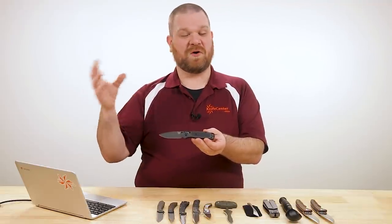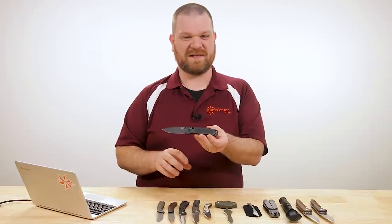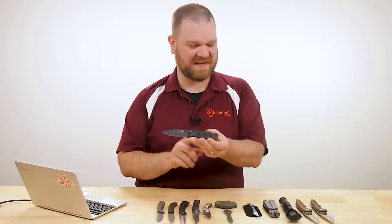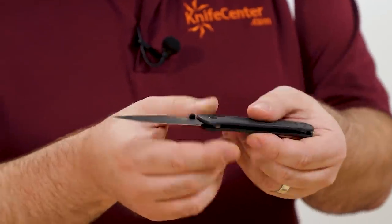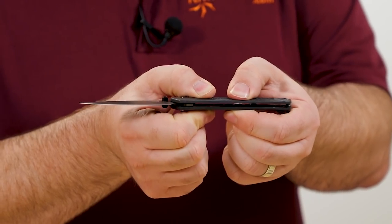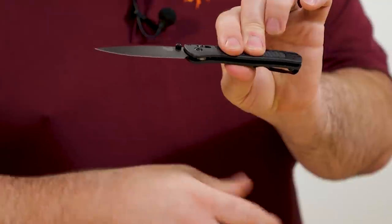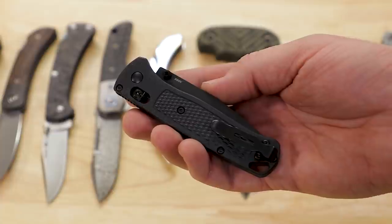It doesn't knock off a whole bunch from the overall weight since it already was a featherweight design — 1.8 ounces on the standard but this one is 1.7. More so than the weight though, it's got a sturdier feel in the hand and it doesn't flex quite so much. It still has that same great shape.